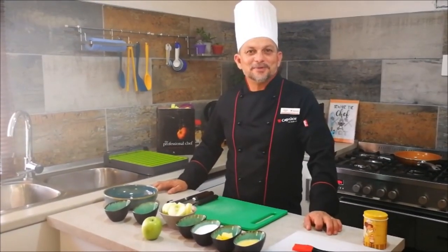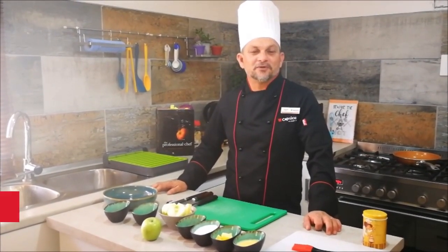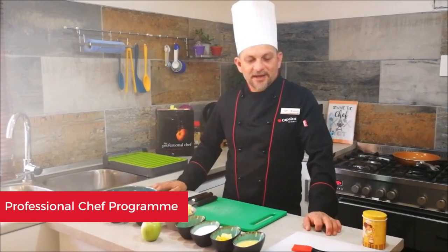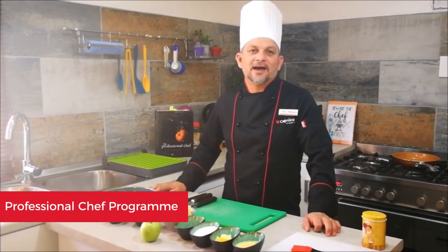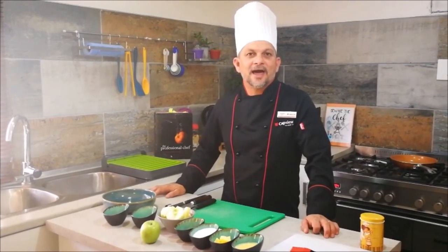Today I'd like to speak to you about one of our programs that we offer at Capsicum called the Professional Chef Program, and then I'll also be showing you how to make a Tarte Tatin, which basically means upside-down apple tart.